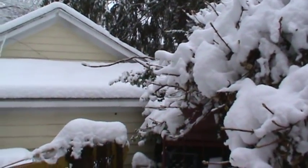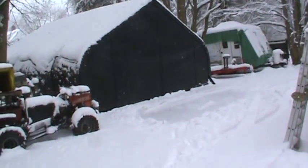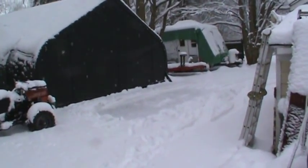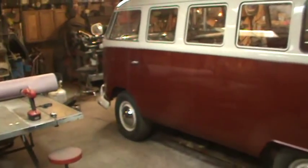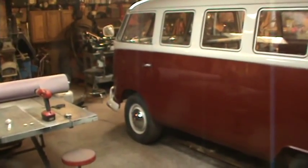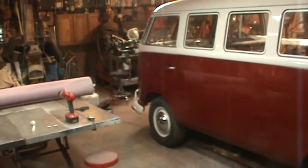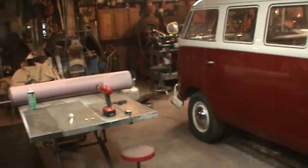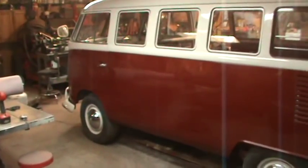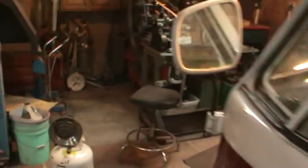Spring starts in 21 hours, this snow better melt - it's getting old. At least it's a good time to hibernate in the garage, and that's what I've been doing the last couple days, out here till 10, 11 - one night I came in at 11:30, just knocking out all the stuff on the bus.